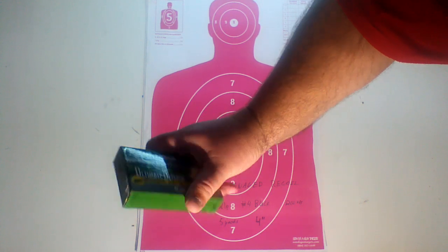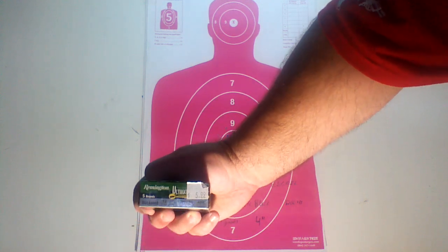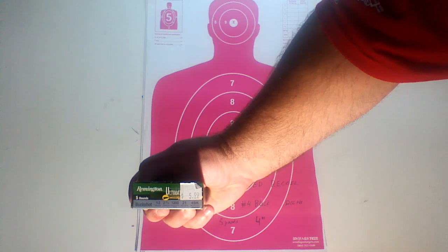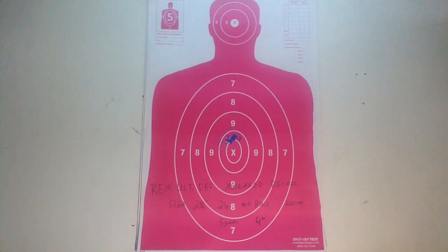So, Remington Ultimate Defense Managed Recoil — 12 gauge, 2.75 inch, 21 pellets of number 4 buck, and velocity of 1,200 feet per second. This is going to be shot out of a Mossberg 500 with a 20 inch smoothbore barrel.